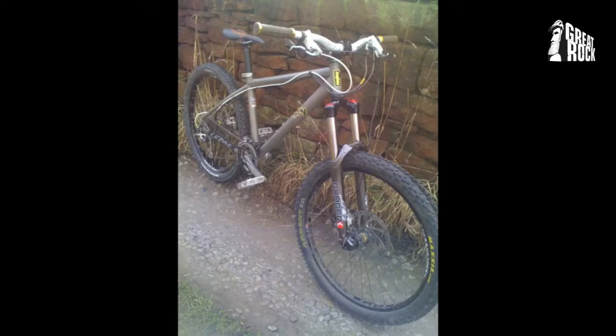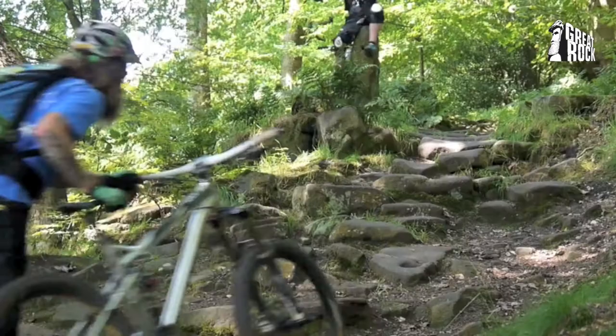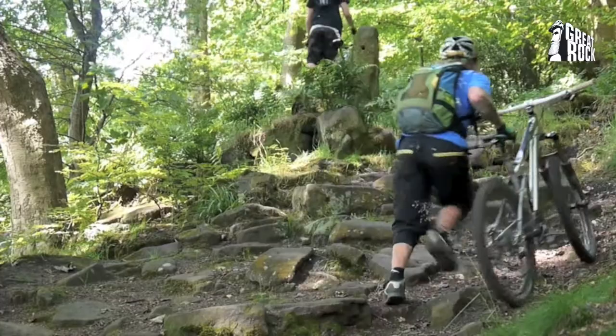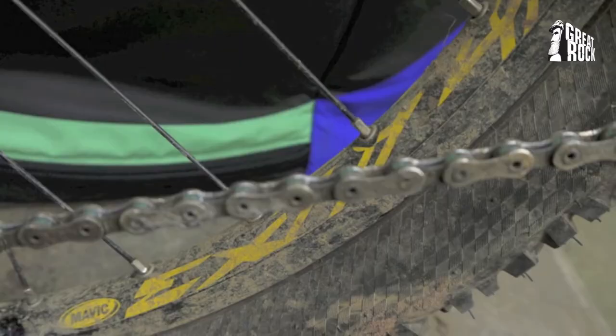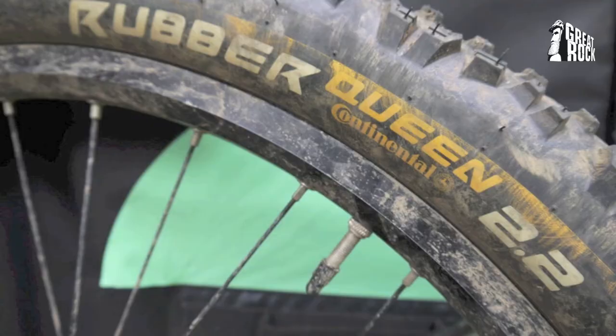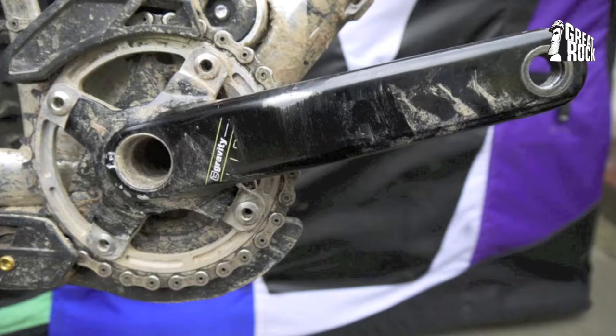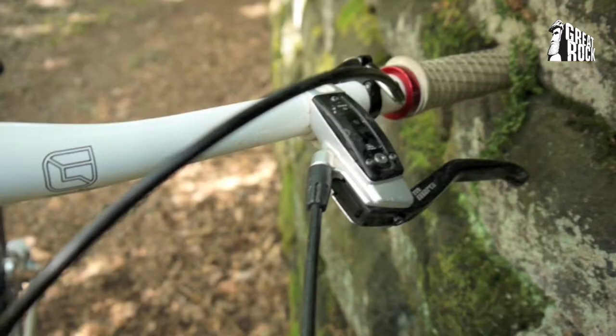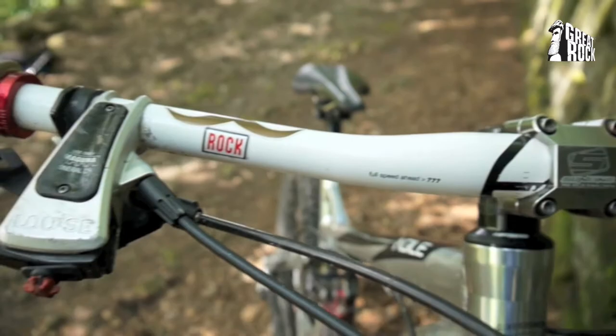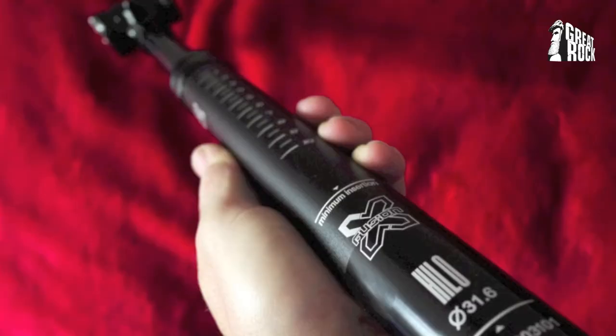Other highlight parts are the excellent Hope Hoops with Pro 2 Evo hubs and Mavic 71 rims, fitted with my favourite tyres, the Black Chilly Compound Continental Rubber Queens. I've got Gravity Light cranks and Gravity 777 wide bars. I've also been running an X-Fusion Hi-Lo adjustable seatpost. I've reviewed all these components and you'll find them in the reviews section of the Great Rock website.